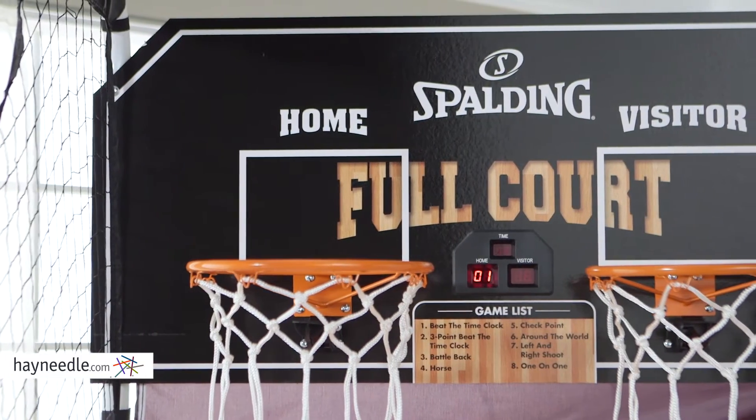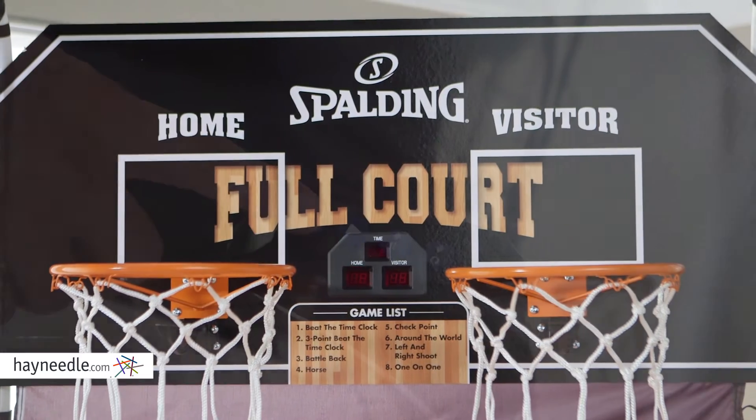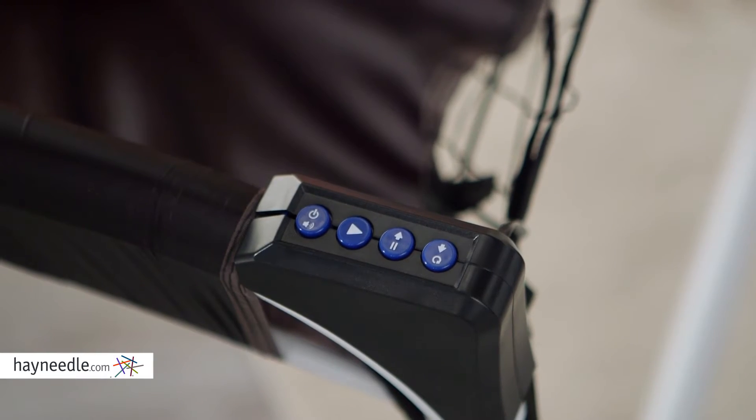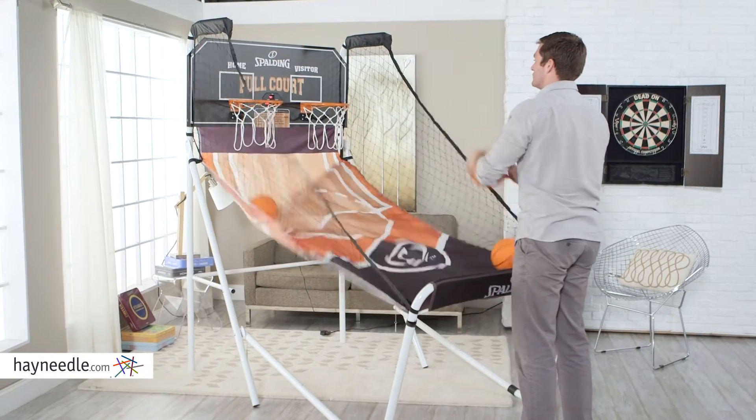The huge wooden backboard is also an LED electronic scoreboard. It displays score and game clock, and has eight built-in games as well as a variety of exciting sounds to keep the games moving, and is controlled remotely.